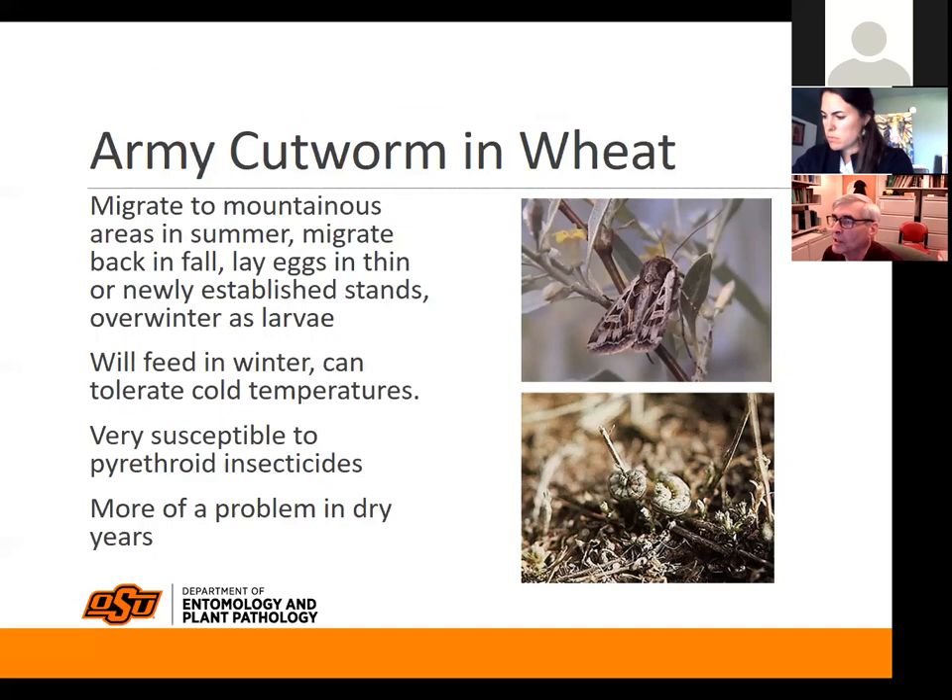I just want to say that's not the only army-type caterpillar you need to be thinking about. Anybody that planted late this year needs to at least watch their fields for army cutworm, especially if they want to have any grain in the springtime.